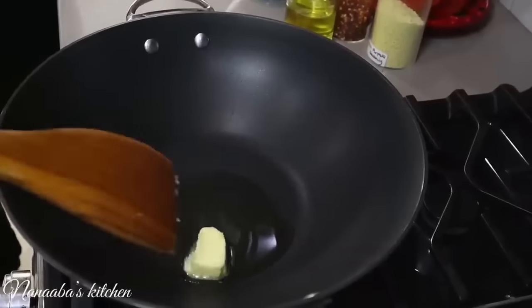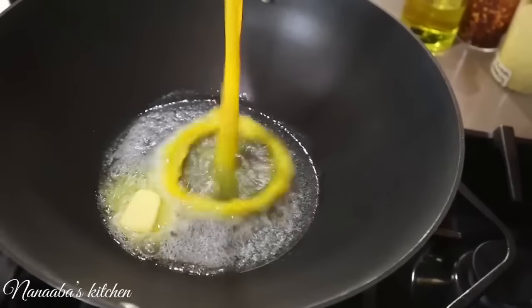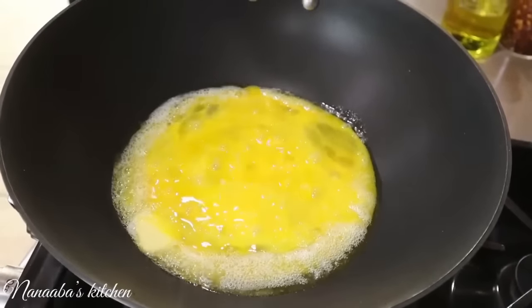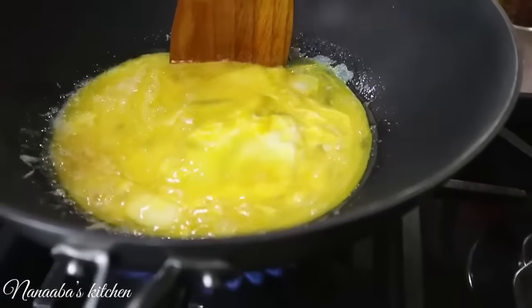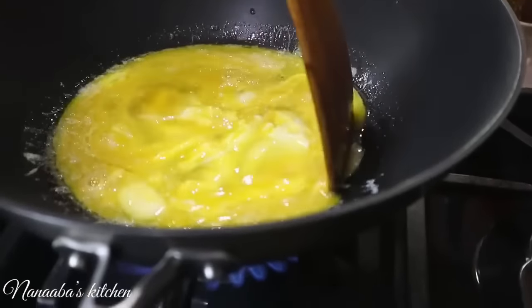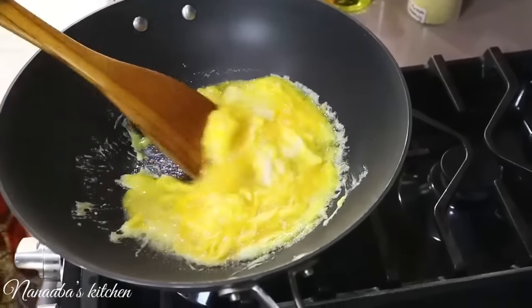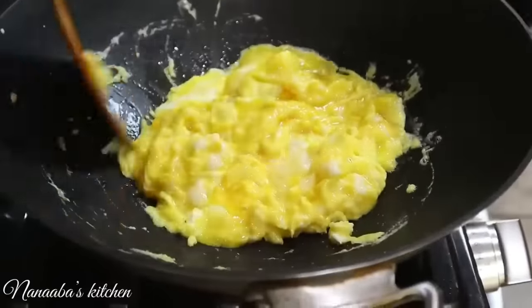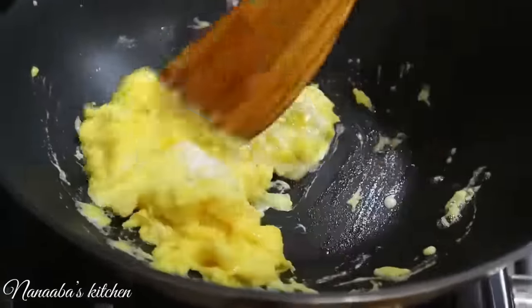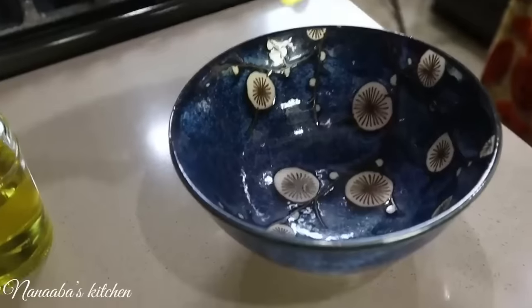Cooking oil and butter — yes, I said butter. Butter will do our eggs some good. Add the eggs and give them a quick and tender scramble on medium-low heat to achieve that tenderness. We want our eggs to be tender — cooking them fast yet on gentle heat so they do not become rubbery. Just before they solidify, remove them from the heat and transfer them from the wok into a bowl.